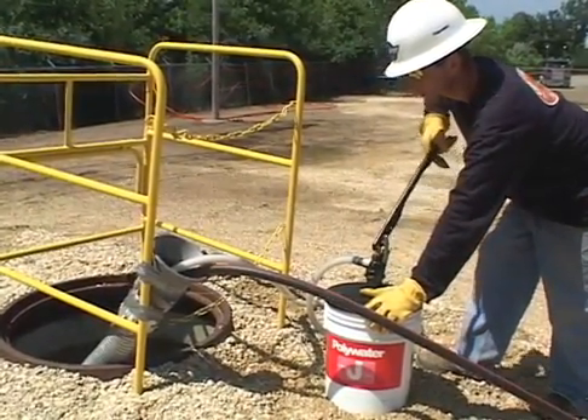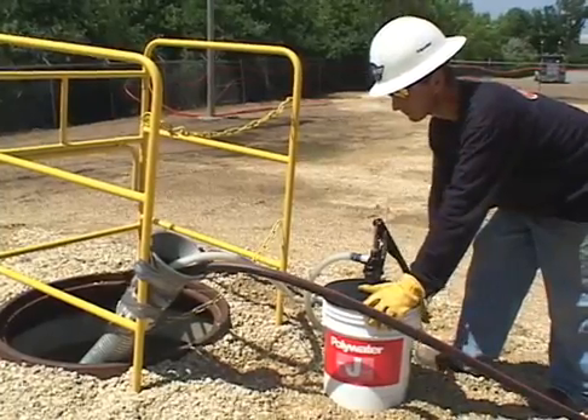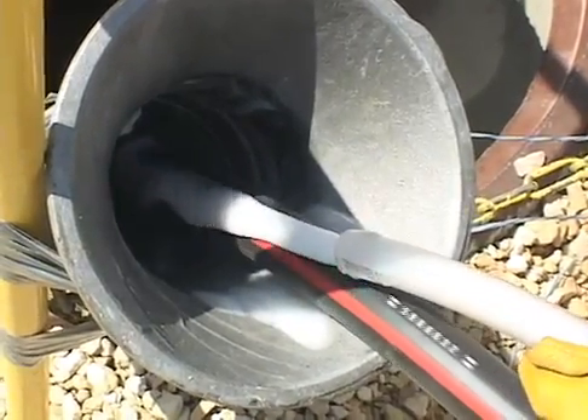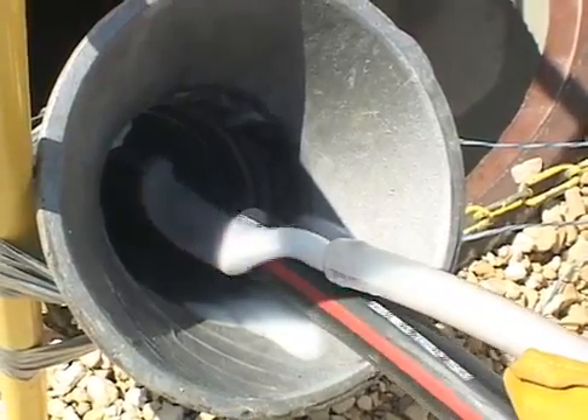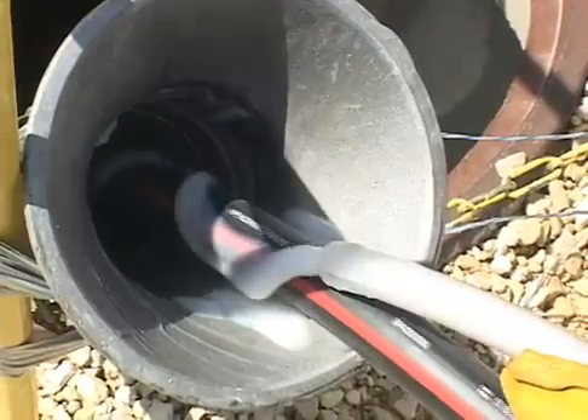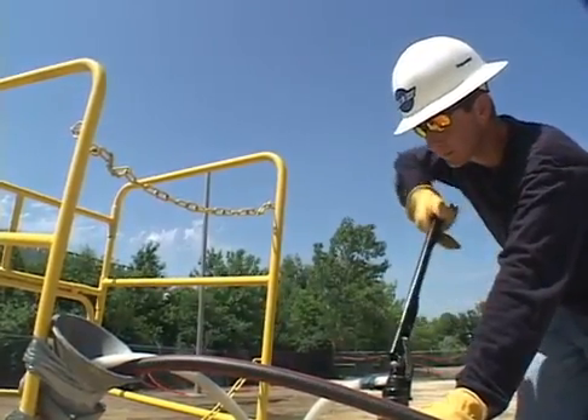Controlled pumping of Polywater Lubricant provides consistent lubrication and avoids the mess with hand application. The best pumps are designed for water-based materials and pump a broad lubricant viscosity range at acceptable flow rates. Polywater makes several pumps.